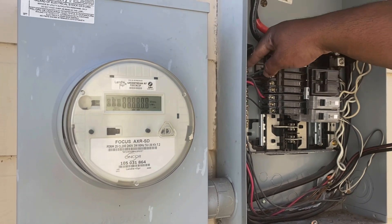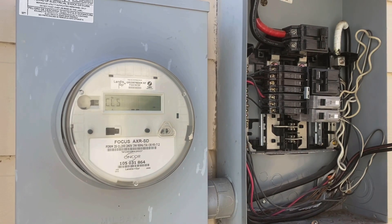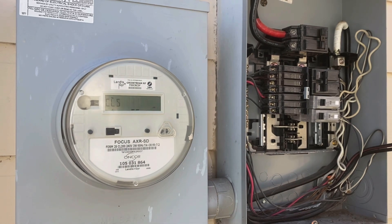One wire is going to go to the ground bus bar, and then the other one's going to go to the neutral bus. So it's four wires total coming in from the power inlet box that we're going to install in a little bit.